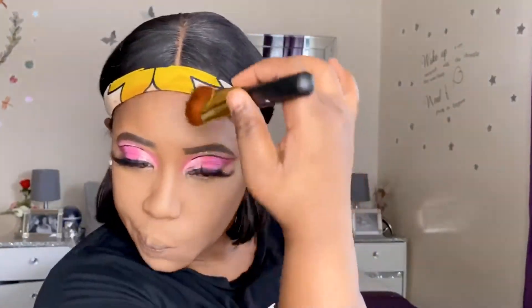Now I'm going in with a light contour using the pressed powder in Dark Herco from LA Girl. I'm applying a slight contour to my jawline area, my forehead, along my lower jaw, and at my nose to give a slight contour. Then we'll proceed to baking my face.